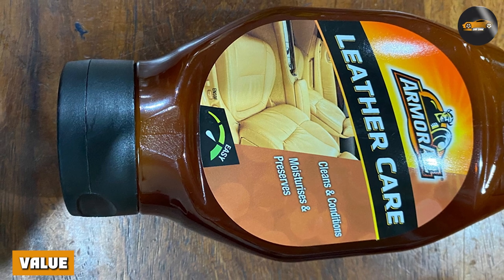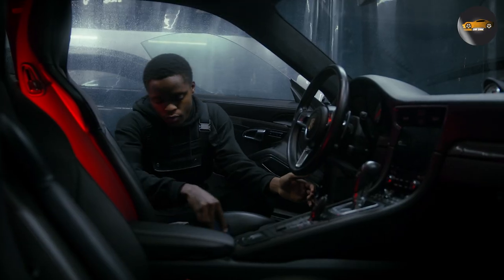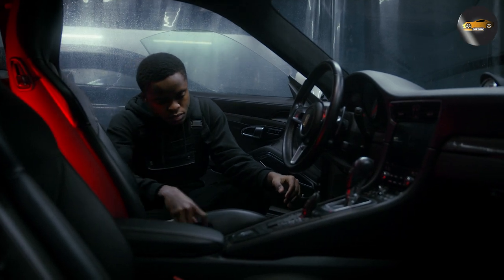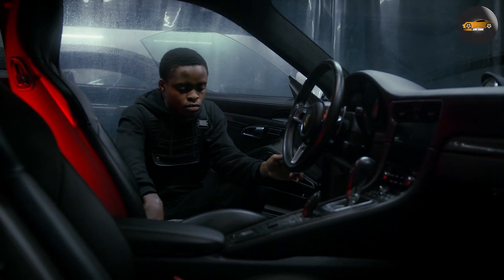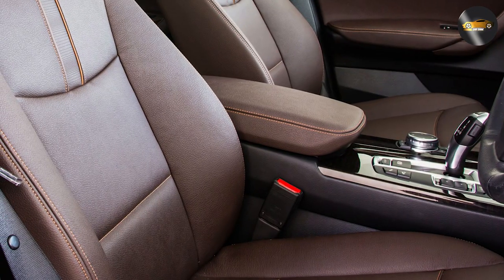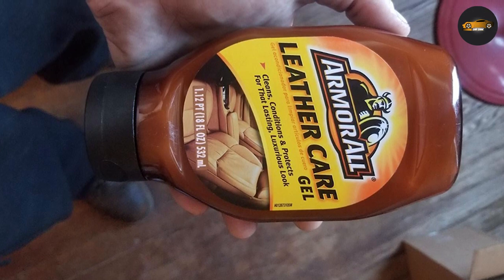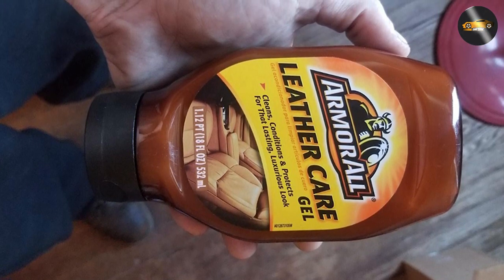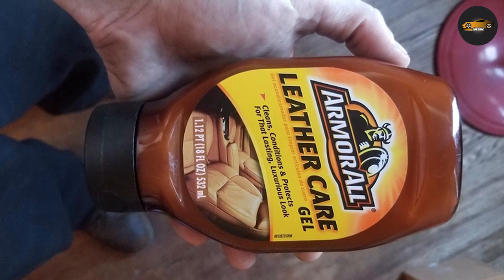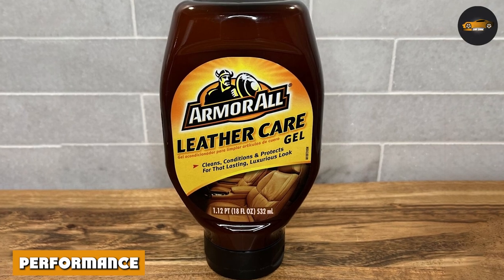The Armor All Leather Cleaner performs exceptionally well. It easily removes dirt, grime, and stains from the leather seats without leaving any residue behind. The leather looks noticeably cleaner and more vibrant after using it. We also appreciate that it doesn't have a strong odor like some other leather cleaners — the scent is mild and pleasant, and it didn't linger after cleaning.